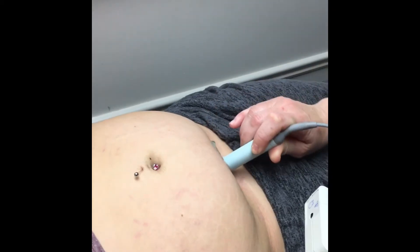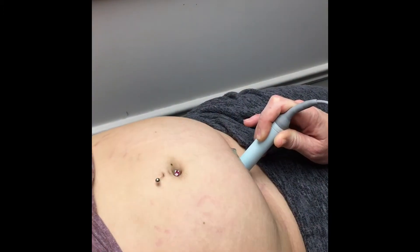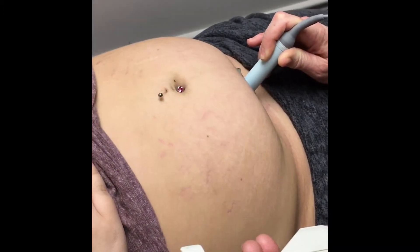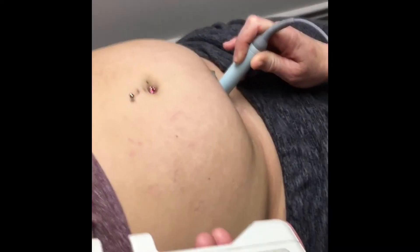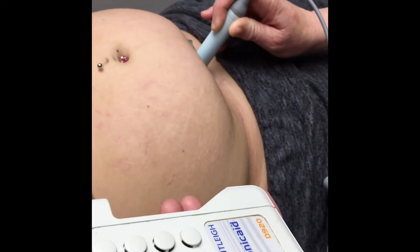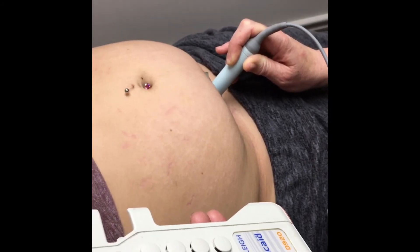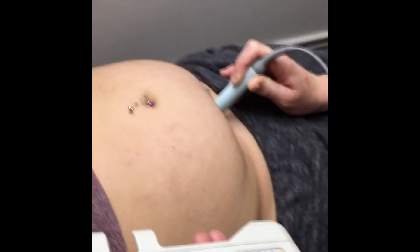There she is — that's my grandbaby's heartbeat. You heard it, folks — that's my grandbaby in there!